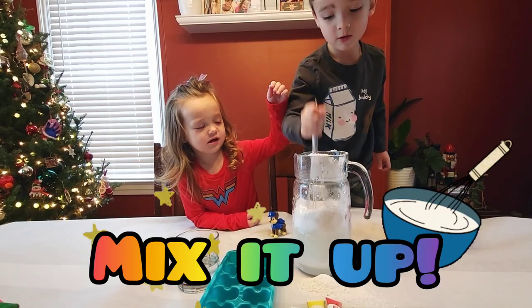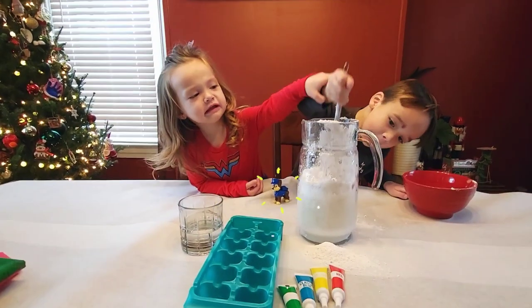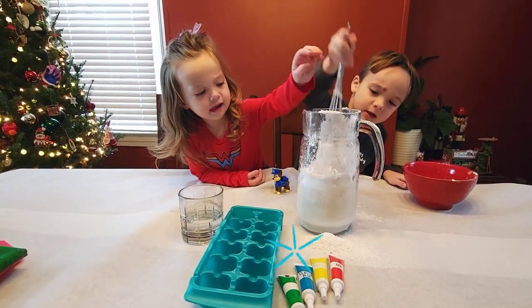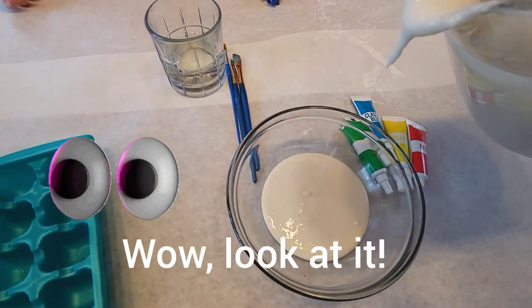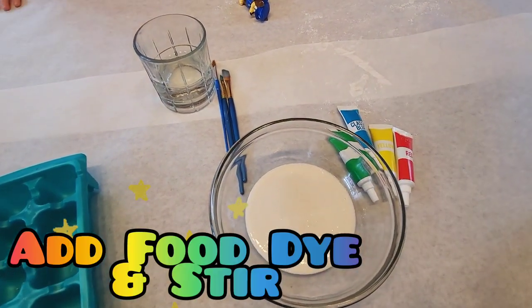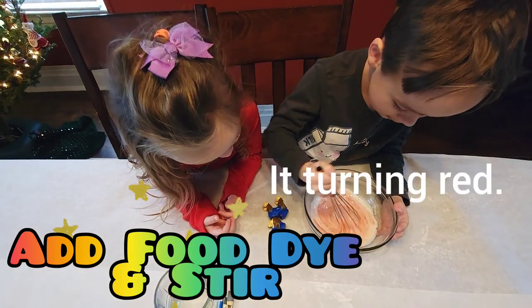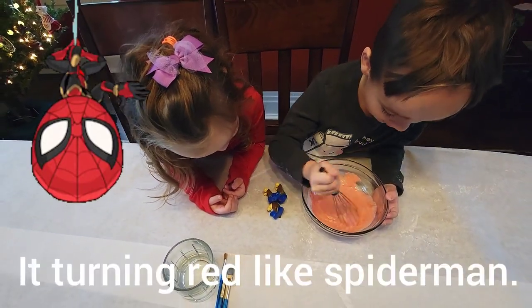Mix it up! I want to mix it up! I want to mix it up! We need more water, Mom! Wow, look at it! It turned red!